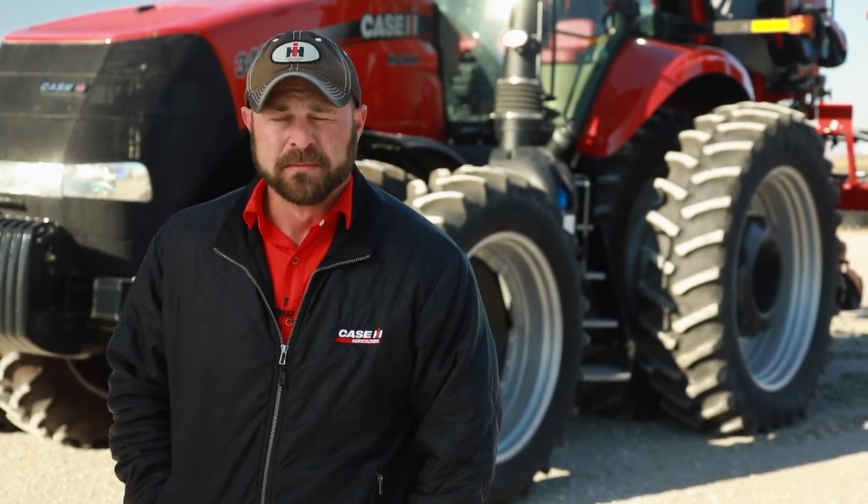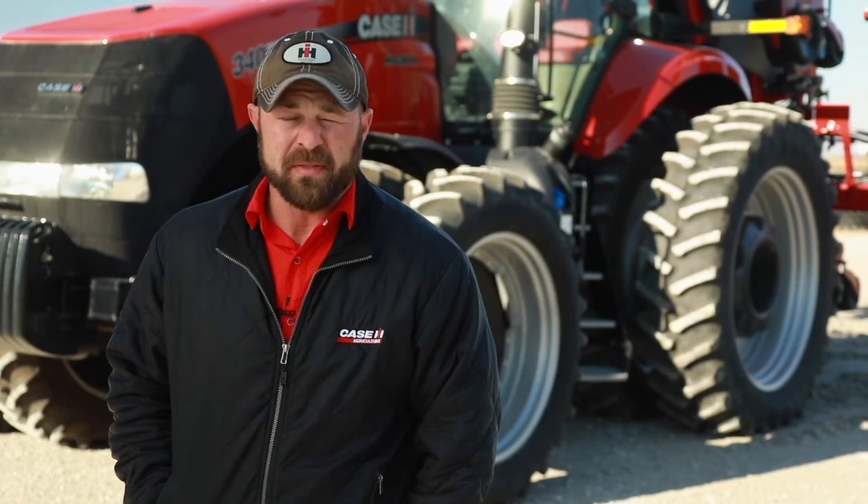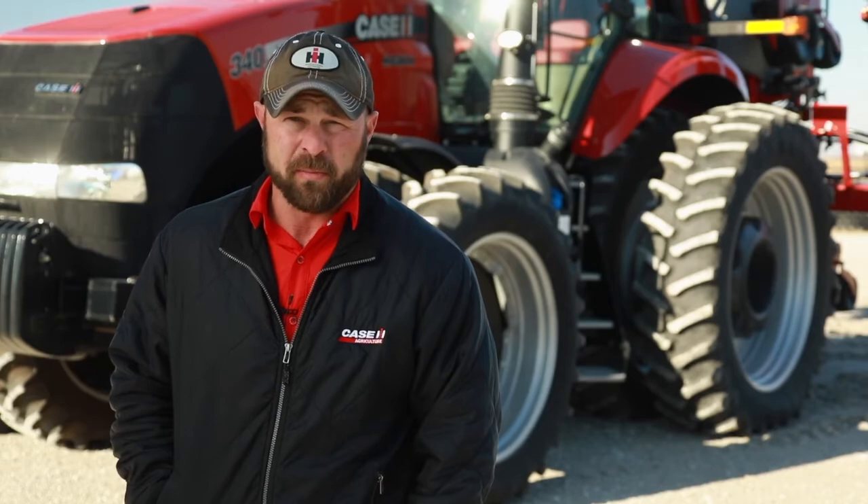Hi, I'm Brad Sweden from Case IH. Today we're going to be discussing how to properly fold your 2130 stacker planter. We're also going to be discussing the importance of having the active wing downforce turned off while we're folding the planter.